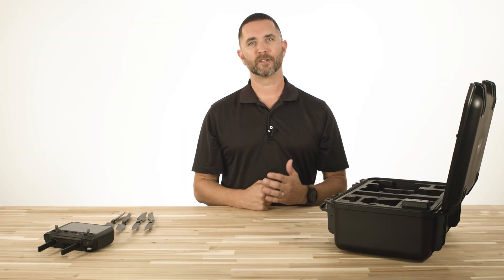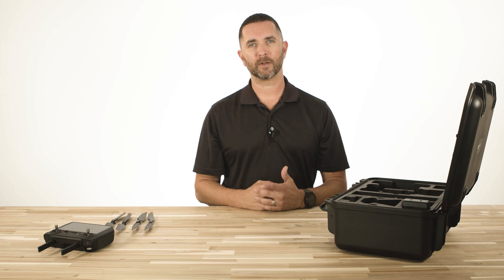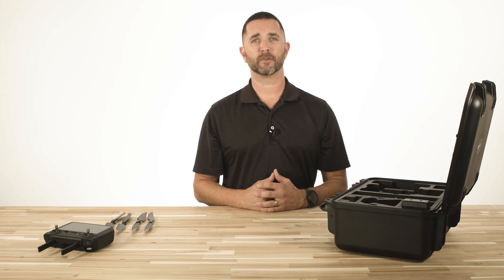Hey guys, Chris from Florida Drone Supply. Today we're going to do a quick introduction video on how to properly install the propellers on your Mavic 3 Enterprise drone.